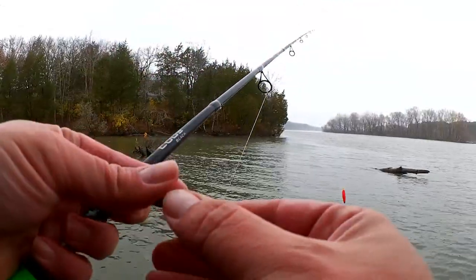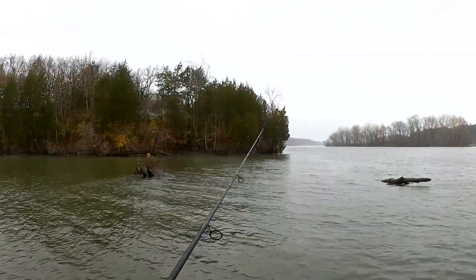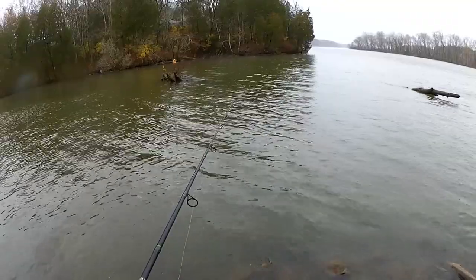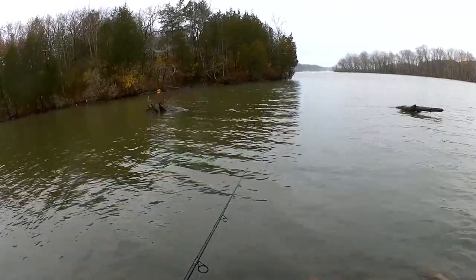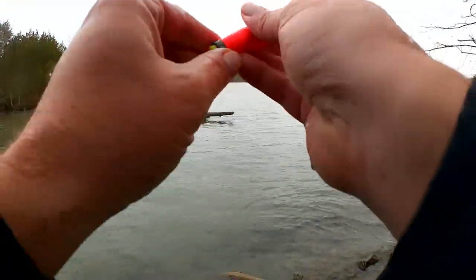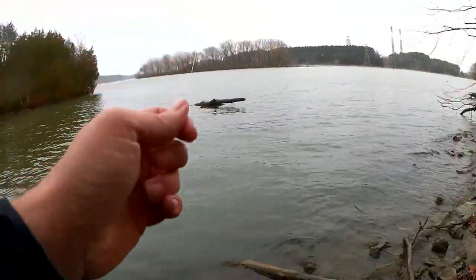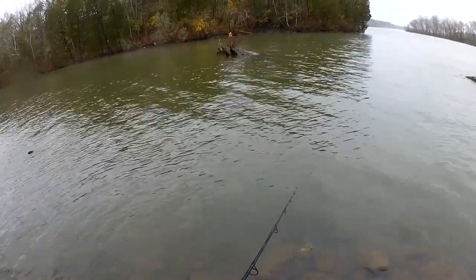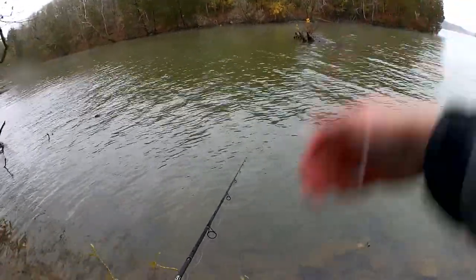I got a crappie on the panfish magnet. Let's keep going, I'd love to get another one. It seems like they've turned off as far as this panfish magnet goes. We're going to change colors in just a minute. I don't know if it got too cold or too dark or what happened, but this bite just shut down. I'm going to take this float off and fish just the magnet and the jig head for a minute, see if I can get a bite that way.